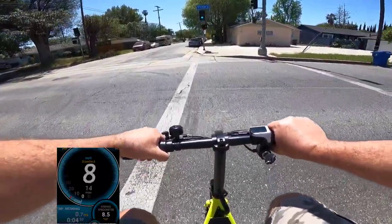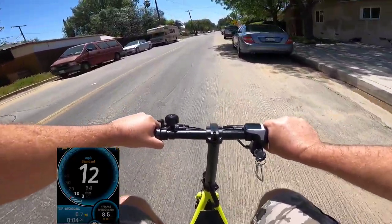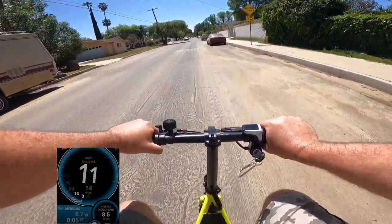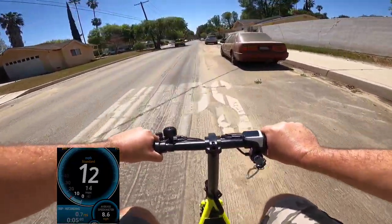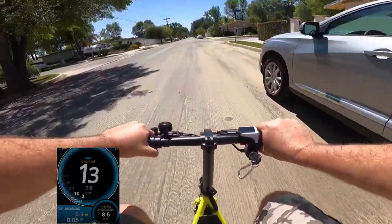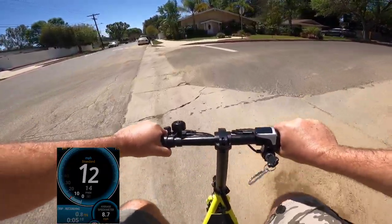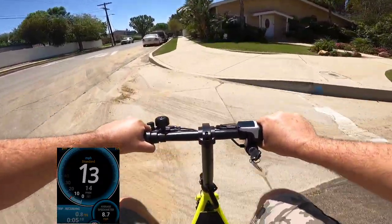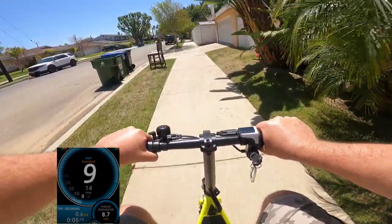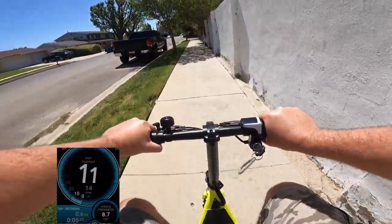It does not go well on hills at all. So if you live in an area with hills, this is not the scooter you want to buy. It's very weak — the motor says 350 watts but it feels like much less, or maybe it's just this model. It does not run at full power for sure.